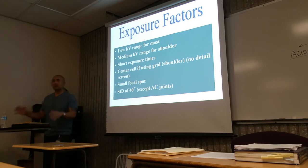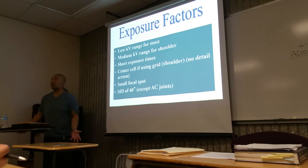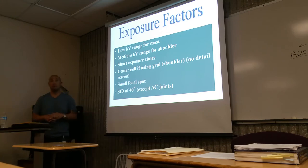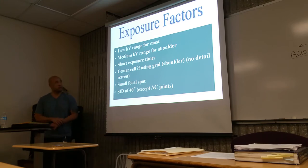Focal spot size is another consideration. Do we want large or small? Small. Why? Small body parts, better detail — more importantly, for greater detail. So we're going to use a small focal spot size. In the control panel, you can select large or small. We'll show you that. So you can actually select the focal spot size — we want small for small body parts.